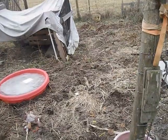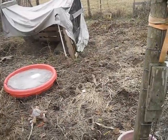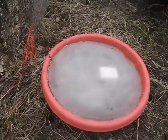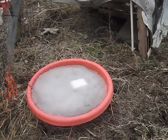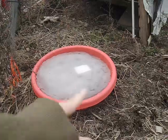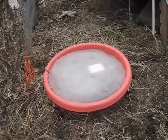In my area, zone 5b Michigan, it's January and we don't have snow — we've been getting a lot of rain. We're starting to get some colder temperatures. As you can see, this kiddie pool is finally frozen solid. About three days ago it still had water in it, and my dogs were still able to drink out of it. Now it's completely frozen.